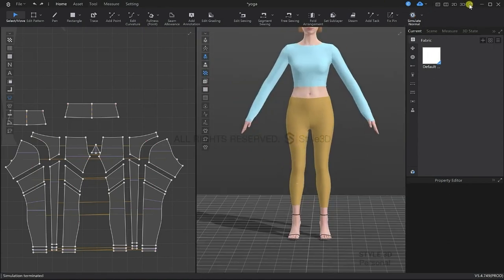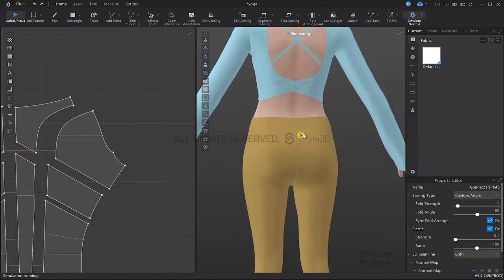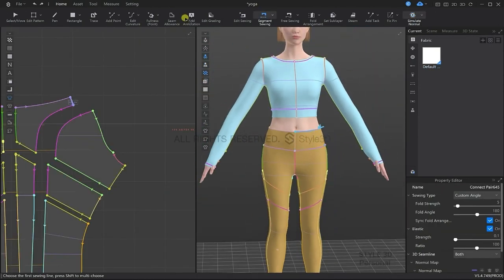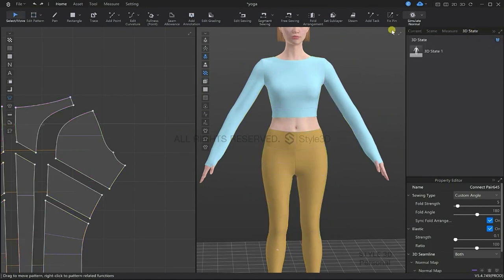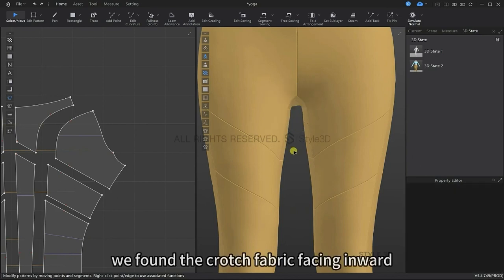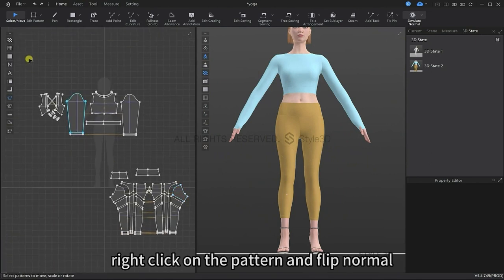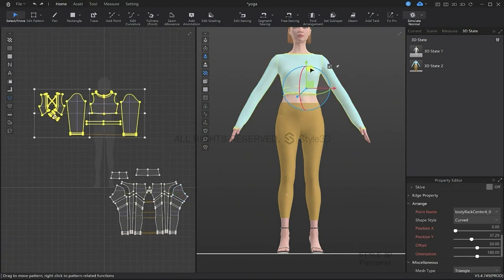Now don't forget, it is very important to save as you go, so we're going to save the current state of the garment. Upon observation, I found that the crotch fabric was facing inward, which is not what we want, so we're going to right click on the pattern and then flip the normals.